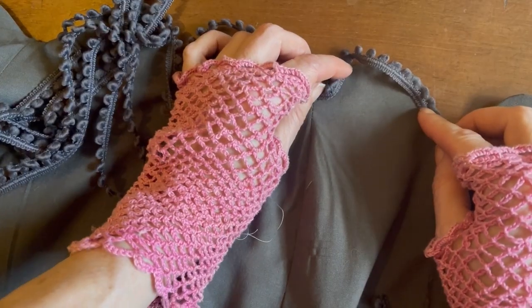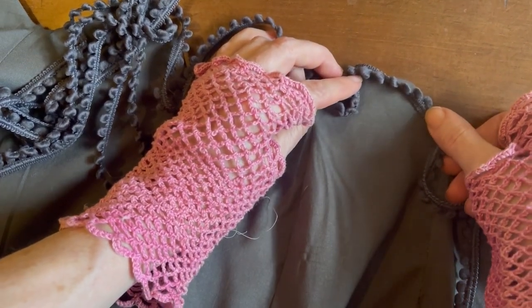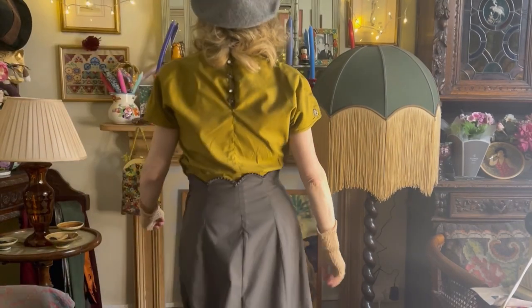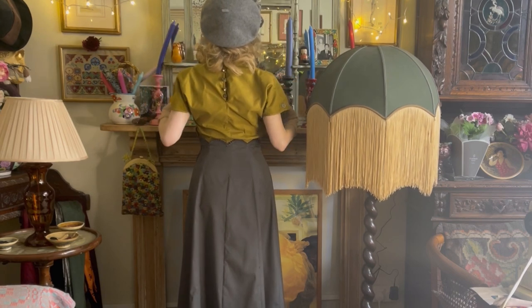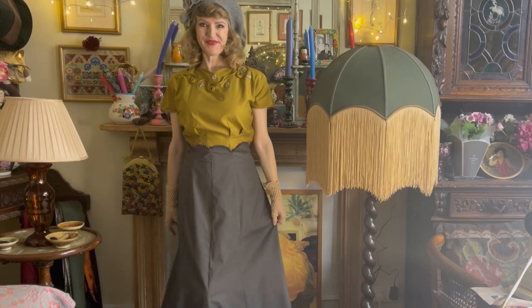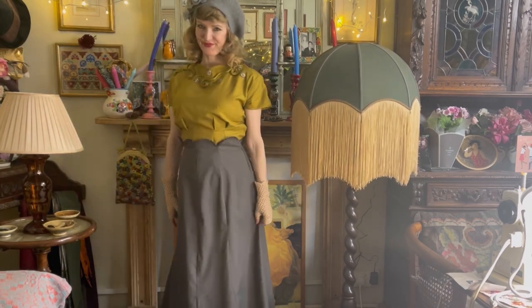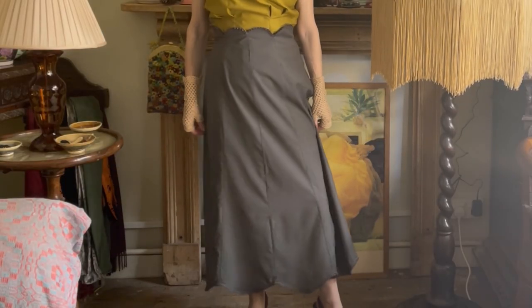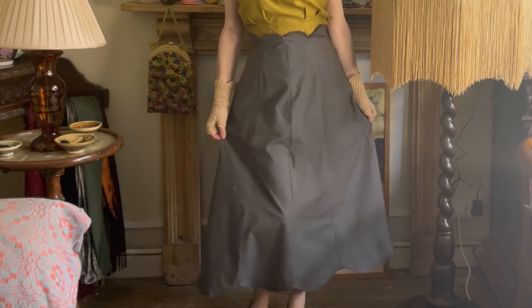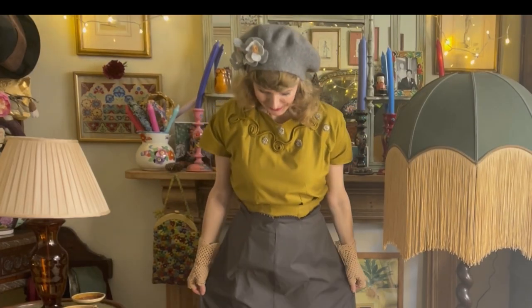I found a braid at the haberdashery — I wasn't even looking for it — and it goes perfectly with my grey skirt, so I decided to stitch it on to emphasize the scallops. Although the pattern didn't require any stiffening or interfacing around the scalloped waistline, I decided to add some because I wanted the scallops to hold their shape. I used a pure cotton in charcoal grey, and I also decided to add scallops to the hem of the skirt as my own little flourish.